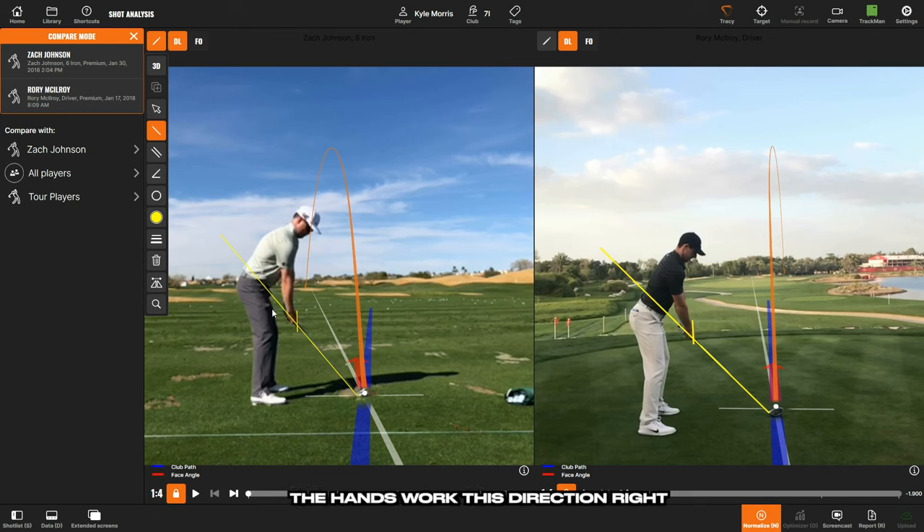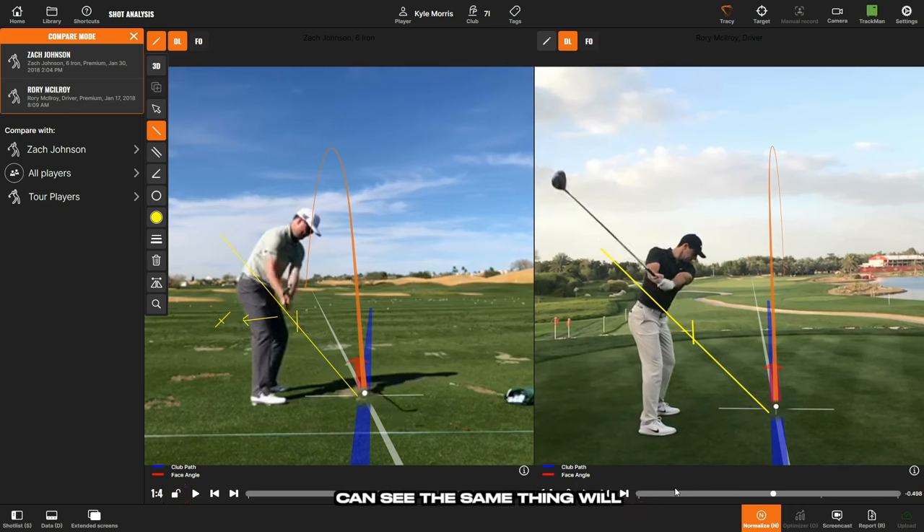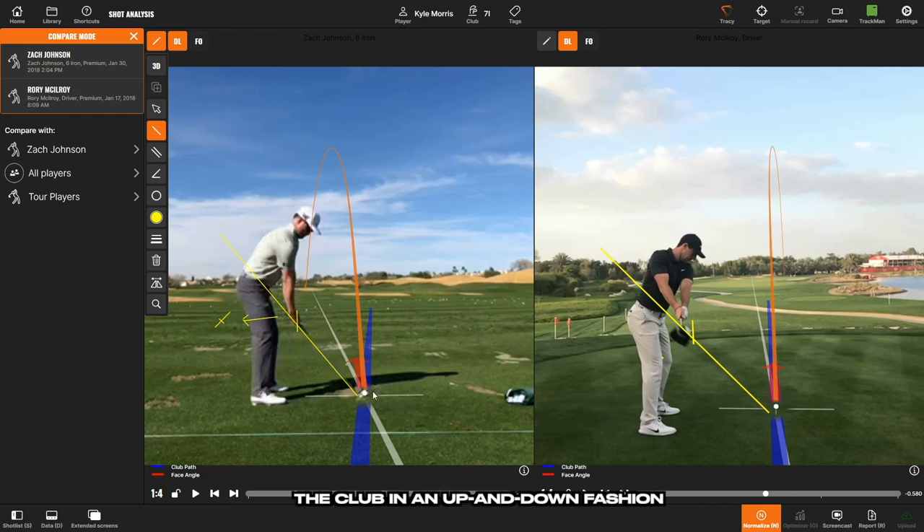The hands are going to work towards the inside. As Zach Johnson goes back, the first thing we're looking for is that as he turns, his hands are working in and the club head is just barely covering his hands. Rory does the same thing — hands working in and the club on the plane. When the club looks too far under the line, it's usually because the player isn't hinging their wrists enough. We want tilting, turning, and hinging — hands working in, barely kissing the thigh, and the club head covering the hands.